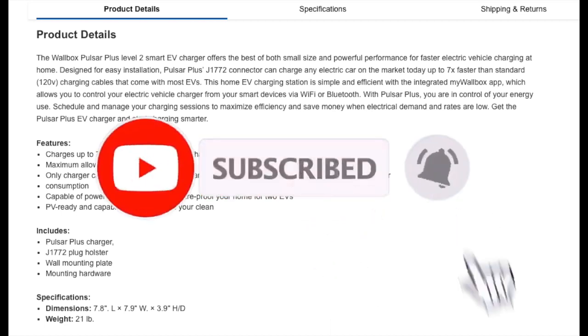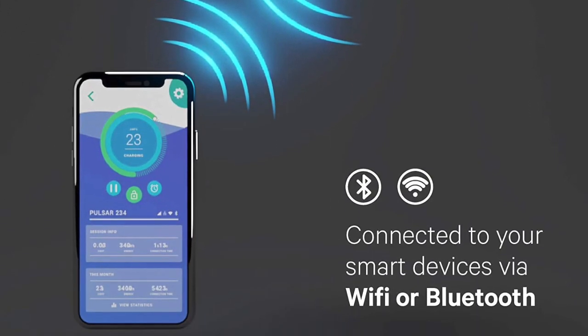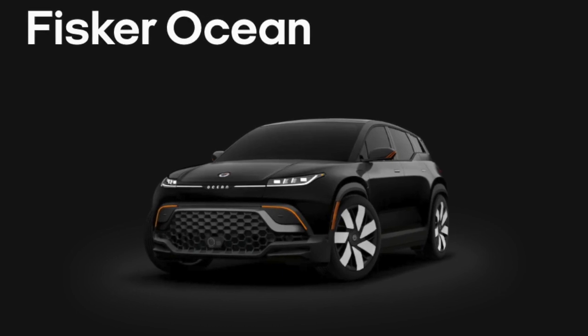So when it comes to home charging for level 2 charging, you have a cheaper option which is at Costco Warehouse. Become a member of Costco and save money.